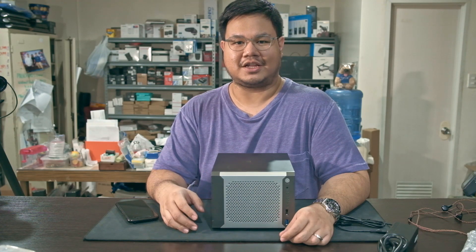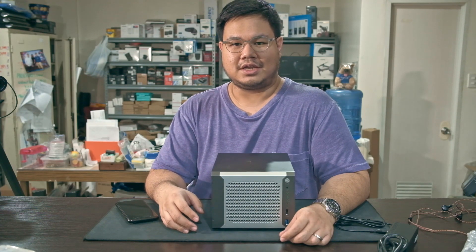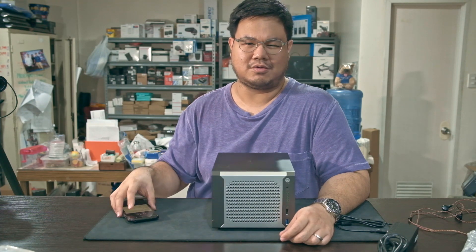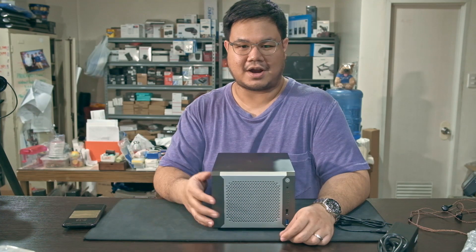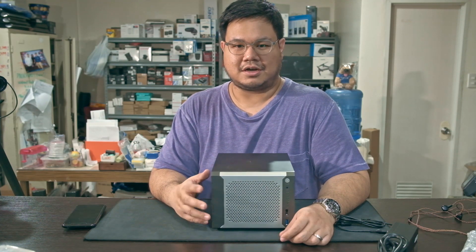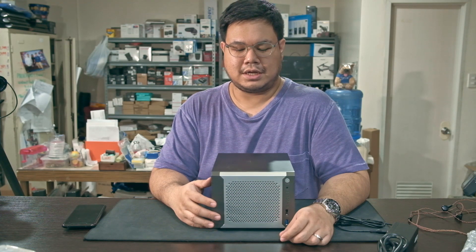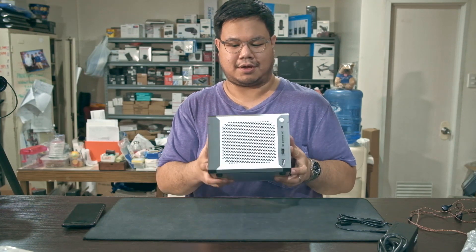It has an Intel Celeron J1900 CPU and comes bare bones — it has a passively cooled processor, doesn't come with RAM, and also doesn't come with hard drives. I got this online for about 200 US dollars.